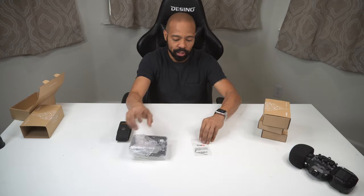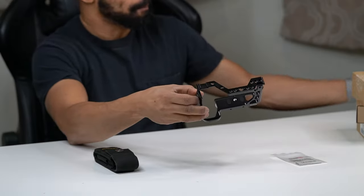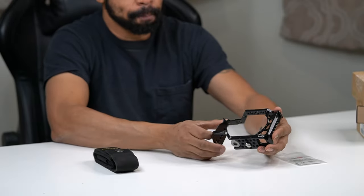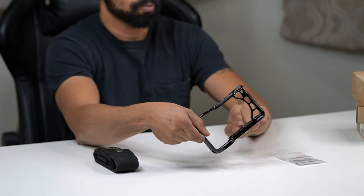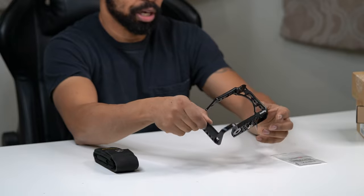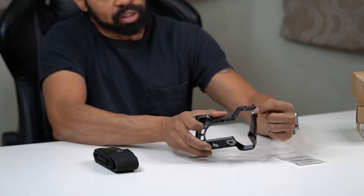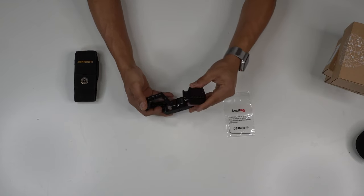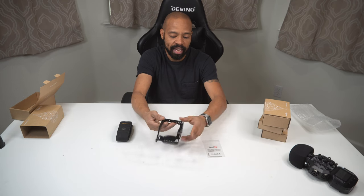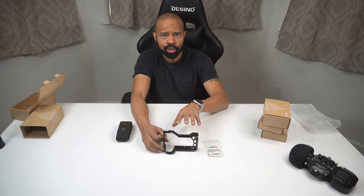The Allen key is obviously the tool to help attach the device. What we have here is a metal frame that attaches via a quarter-inch screw on the bottom of your camera. There's also an attachment point specific to the a6600 where a silver screw is, and there are quarter-inch holes drilled throughout the frame so you can add different accessories to this mount.